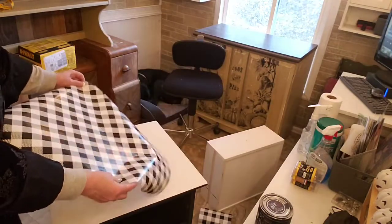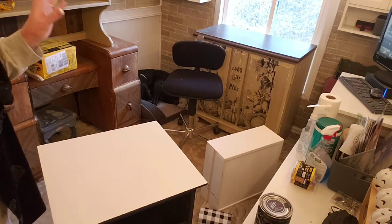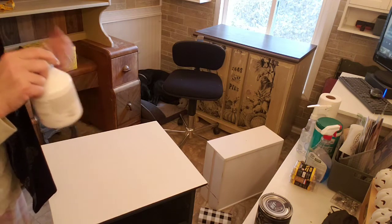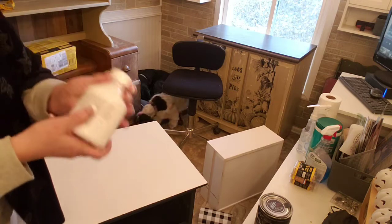This is gonna look so farmhouse! I have to apply two coats of this, and a coat has to dry in between before we can adhere the paper. So on with the show.